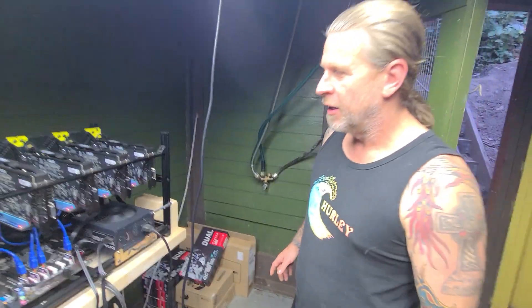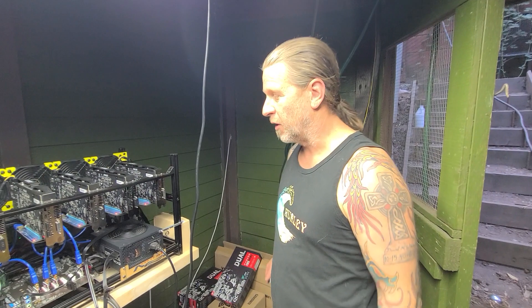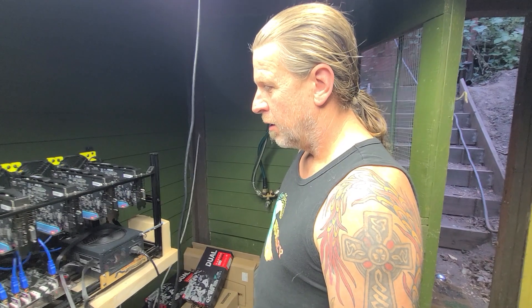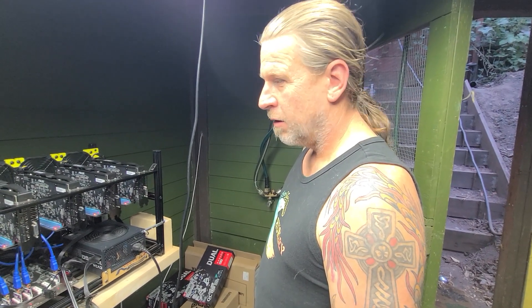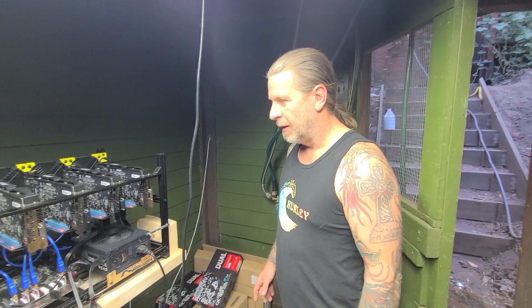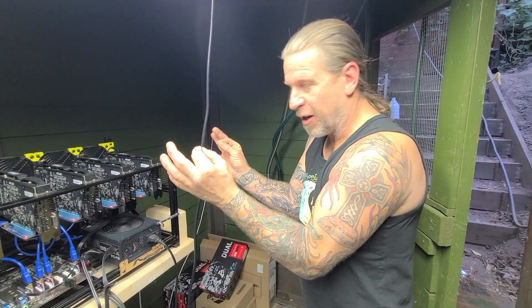They put the part numbers right on the board. It's not about one memory being better than another — it's a simple mining machine. You just need the one it wants to see to work. It wasn't just a 2300 or 2166 MHz spec; it was a specific brand and part number. We'll get the part number down for you in the description.